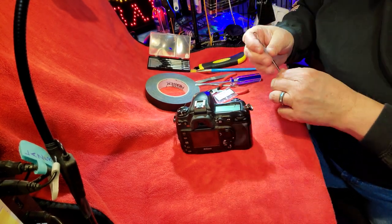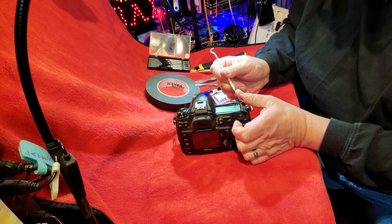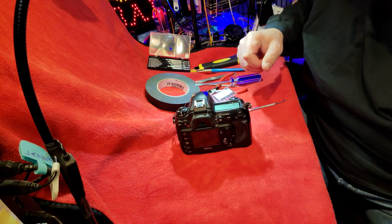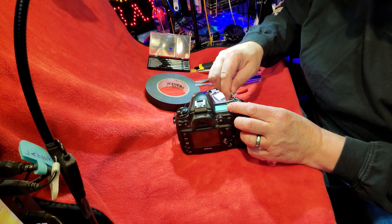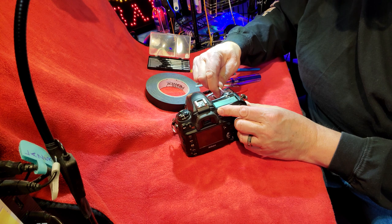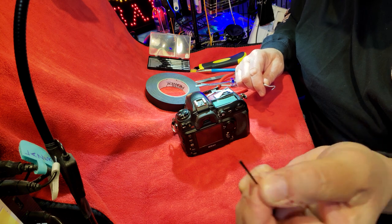We will start with the pick at the biggest break and just try to pry it off. I can hear the double-sided tape trying to separate. The broken glass is starting to come out. You don't want to damage the actual screen underneath. Let's get these little pieces — pieces are coming off.